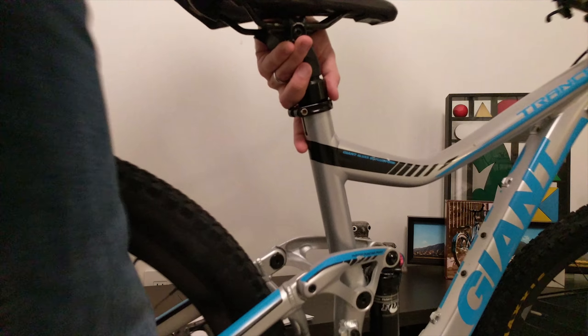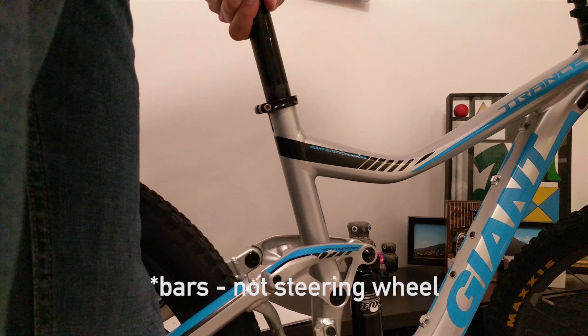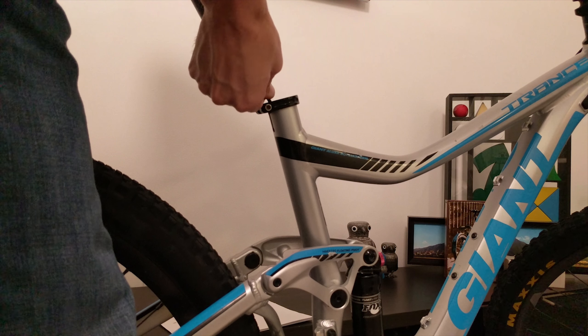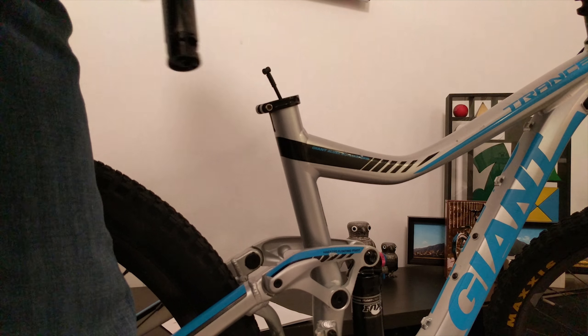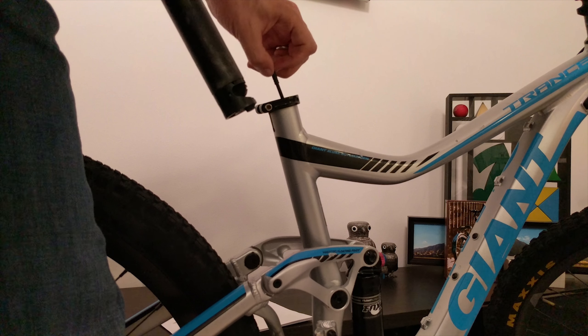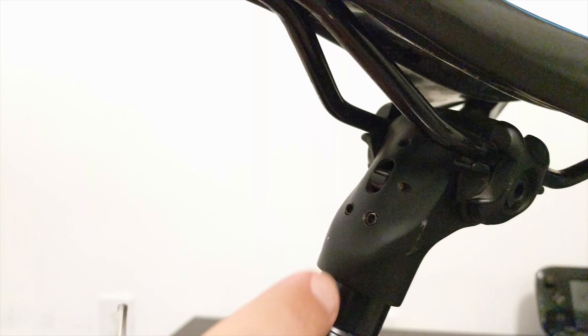Once you have that out, if you turn your handlebar so that you actually feed most of the cable in, the post will come out like this. Once you have it out, you're going to see the cable end — you just pull on the cable, go a little bit sideways, and it'll come out. As you can see, it has a regular cable end that just goes into here, which makes removing the seat post incredibly easy.